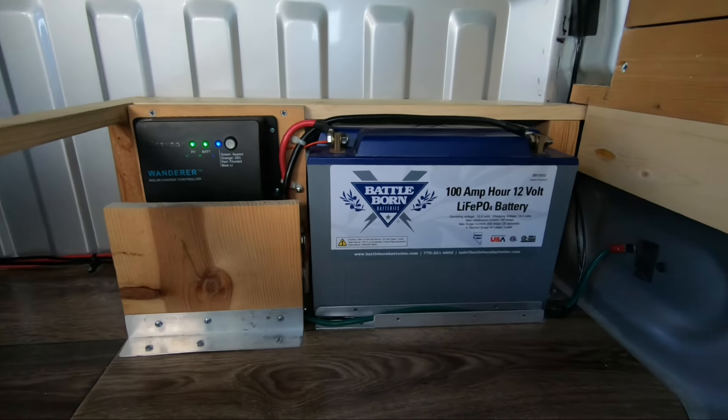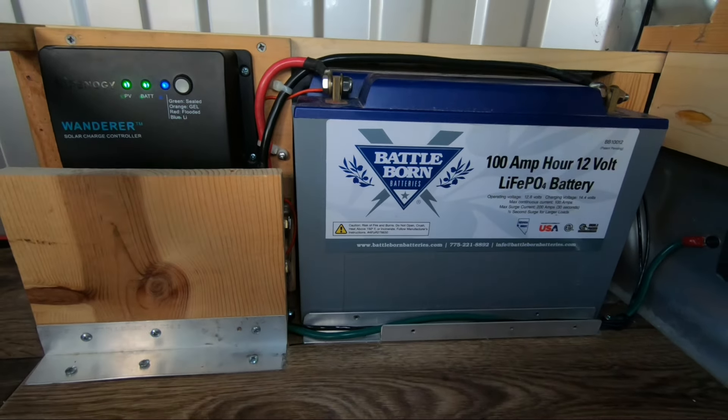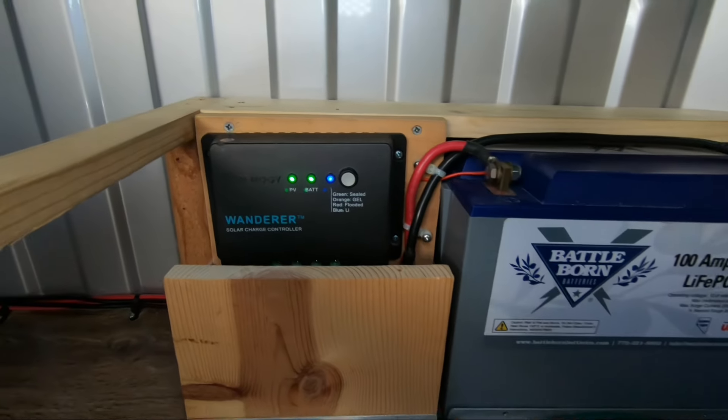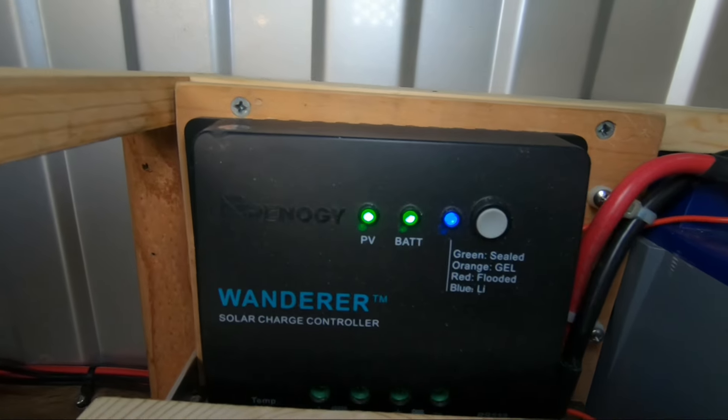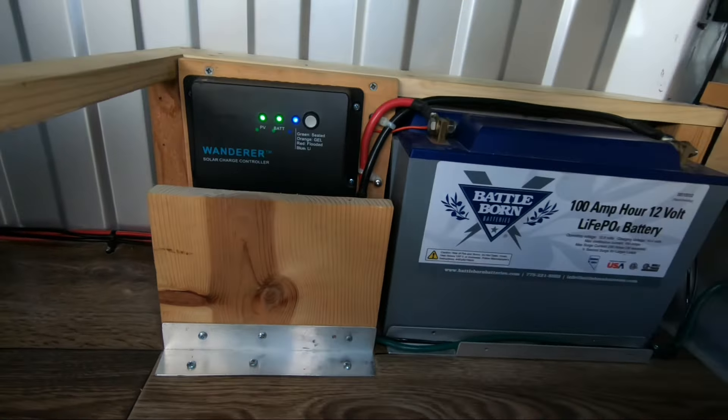Here's a look at my 100 amp hour Battle Born lithium battery. I pulled this from my previous van build because they're expensive and we're reusing it here. We also put a wall in here to protect the wiring — I'm super glad we did this because I'm sliding tubs in and out of here every day and banging the crap out of this board. But the wires are safe.